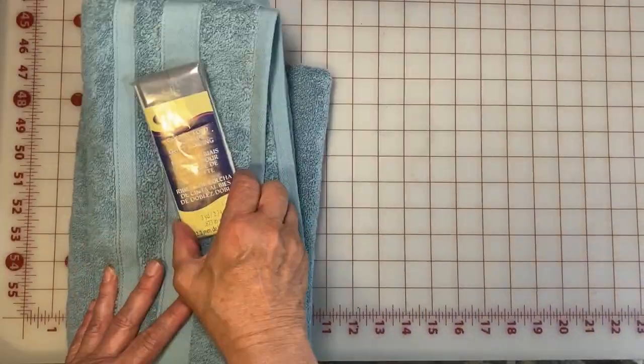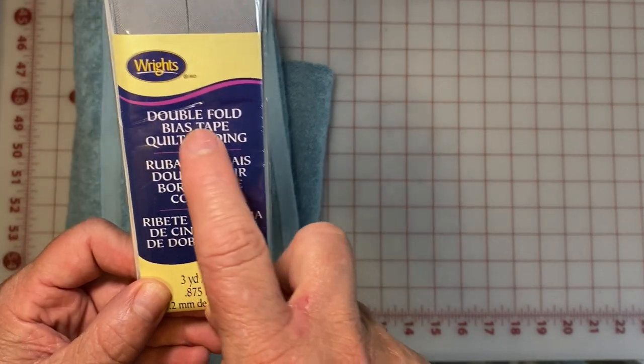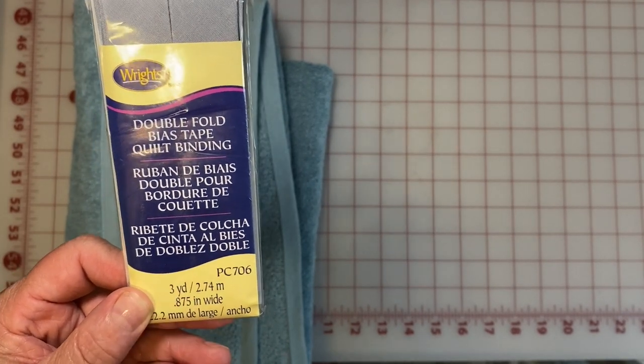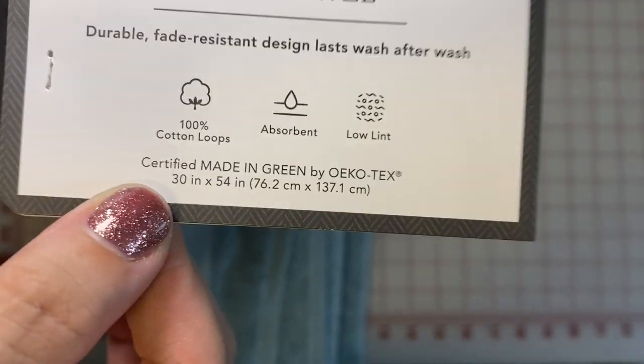For our first project, we are going to be making a bathing baby apron. Aside from our thread, the only thing you need is a towel and double fold bias tape. The double fold is really important, otherwise you won't be able to get around the terry cloth. These come in three-yard packages, so you are only going to need one of them.